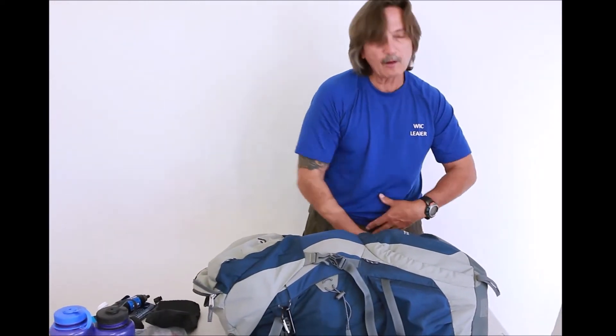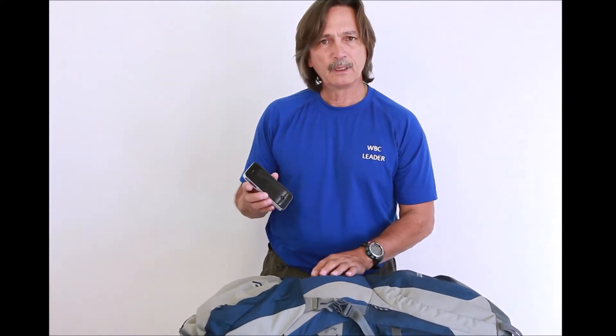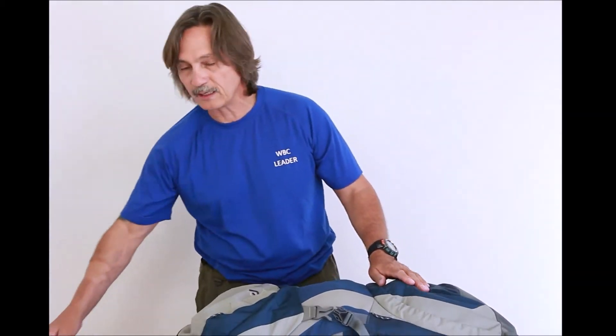My pack has a pocket along the waist, and normally in there I carry a camera or my phone. One of the reasons I carry my phone is because it also allows me to take pictures, so if I don't want to take the camera I can use the phone. Also in case of an emergency I'll be able to call out, assuming I'm at the right distance and have reception.